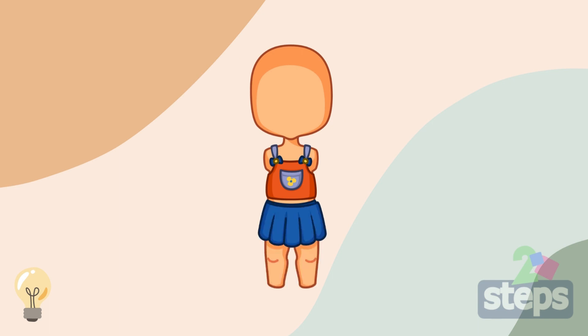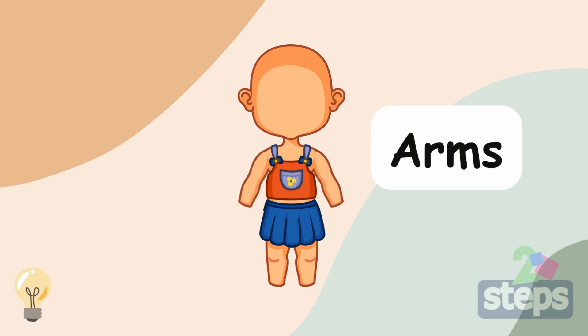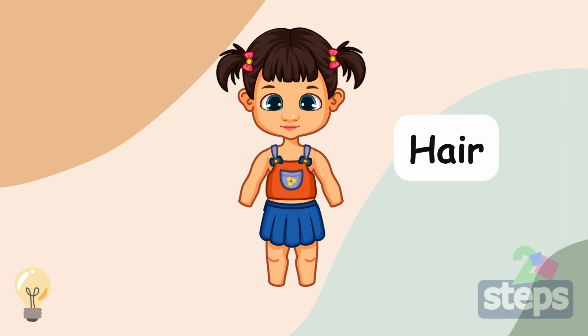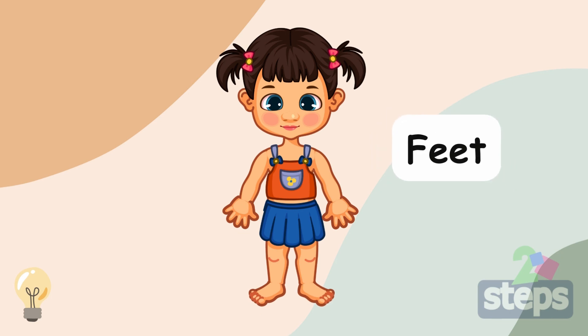Let's put the body parts together! Legs. Ears. Arms. Eyebrows. Eyes. Nose. Mouth. Hair. Cheeks. Hands. Feet.